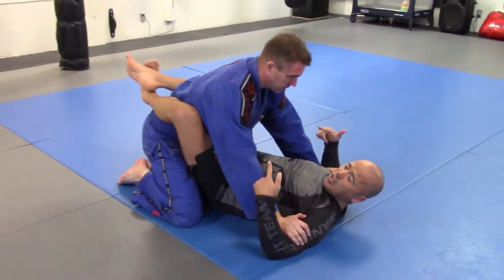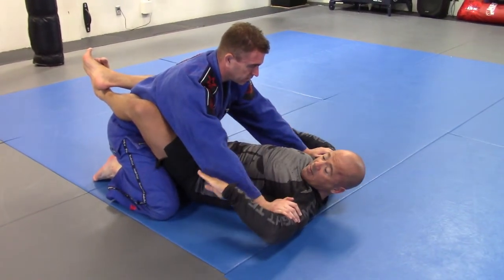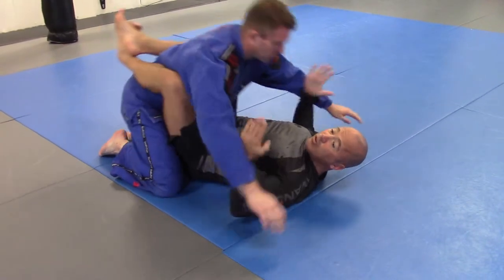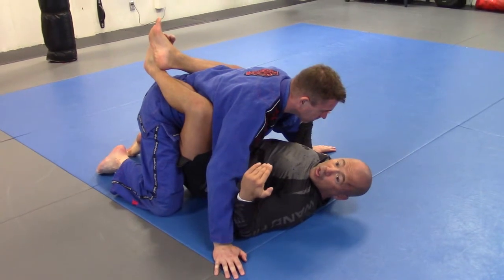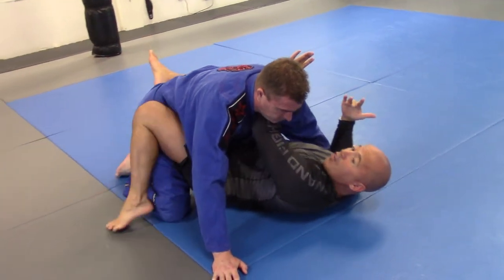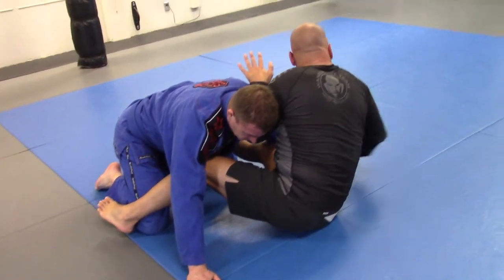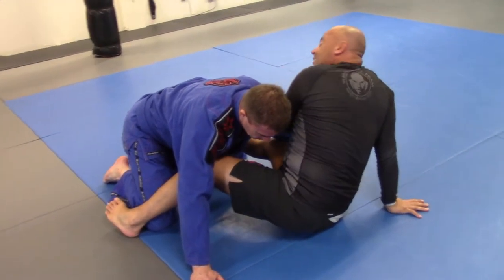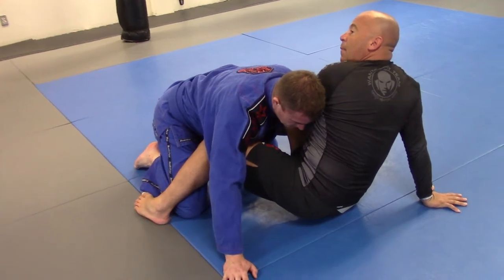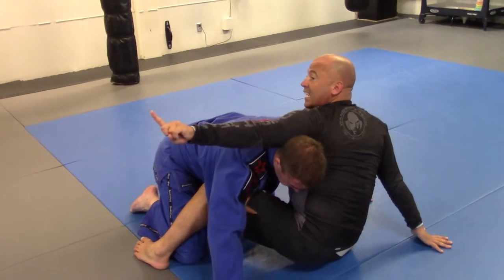From front guard, he's got good posture and I can't really attack. To take that away, I'm just going to swim my hands underneath, flare the arms out as I bring my knees to my chest — that takes away his posture a little bit. I frame, put the foot on the mat, and shrimp out. From here, the hand comes to the back. I could attack a hip bump, I could attack a bent arm lock, but from here I take the arm and come around for the guillotine choke.